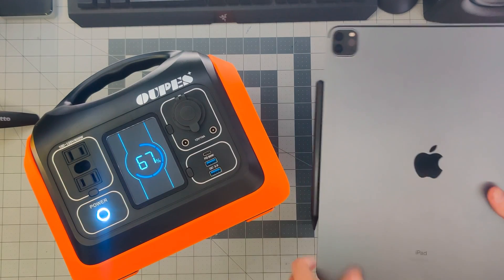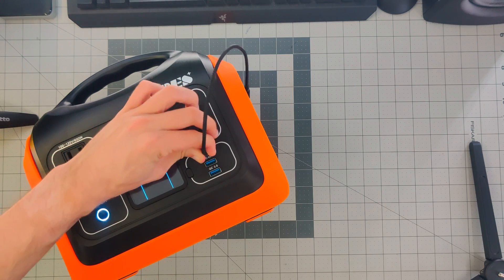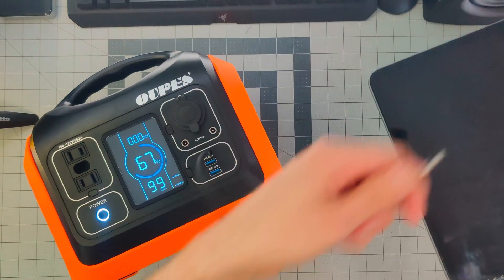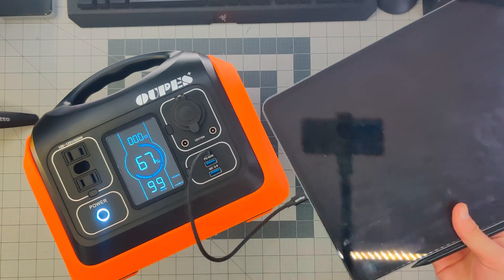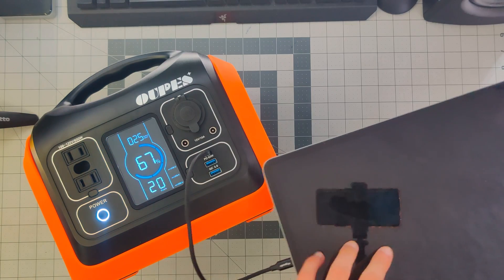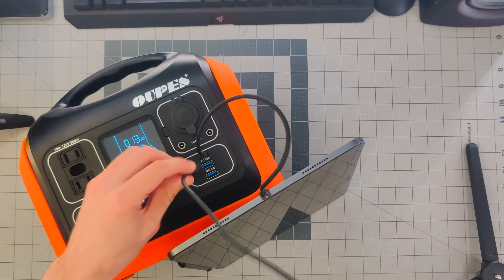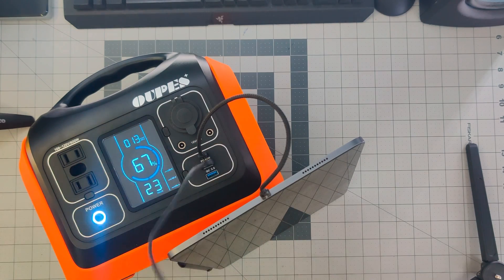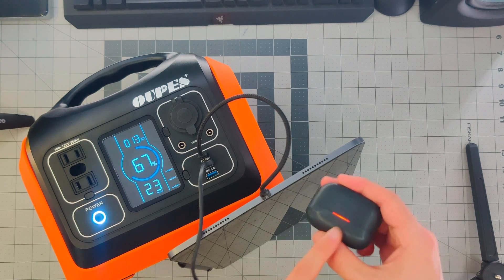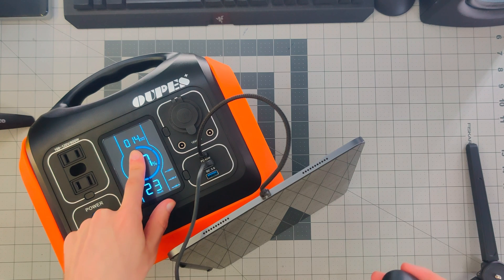We're going to begin with the iPad Pro — the big one. We're going to use the USB Type-C power delivery, turn it on, and it should charge. That was a raging success. The cool thing is you can see exactly how many watts you're charging at. Plugging in a second USB port — these are our Bluetooth earbuds. Plug it in, it's charging, and this should jump from 13 to around 14 watts.